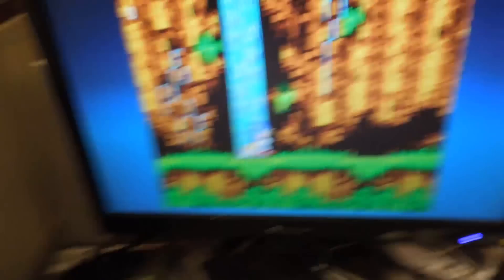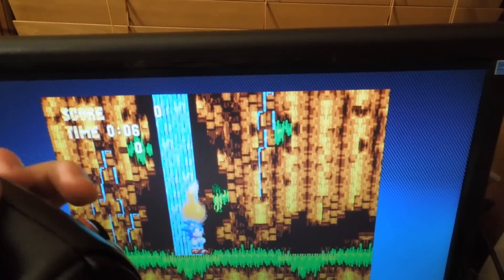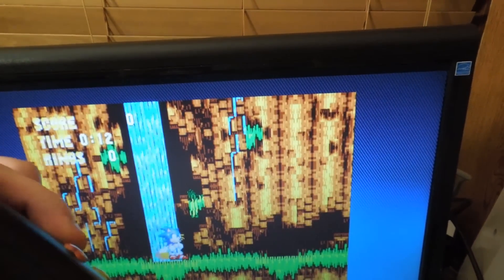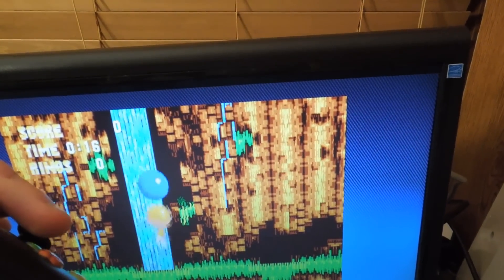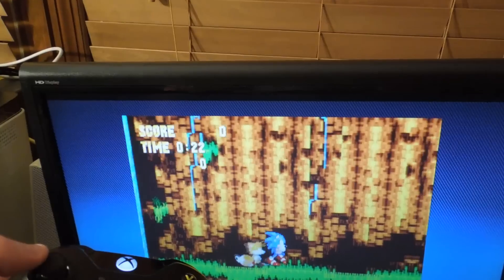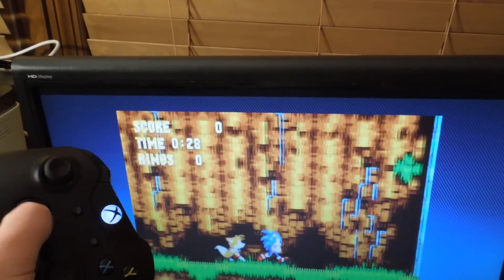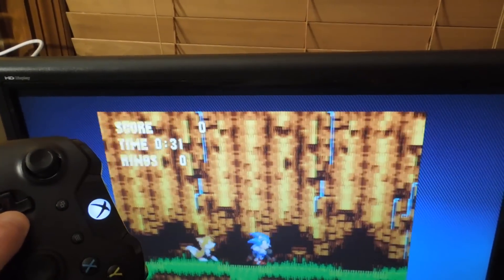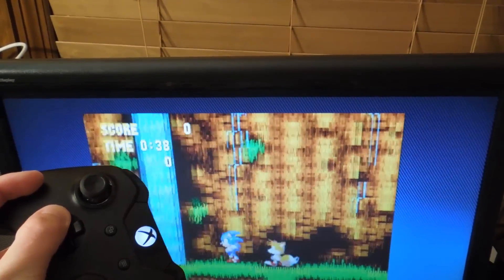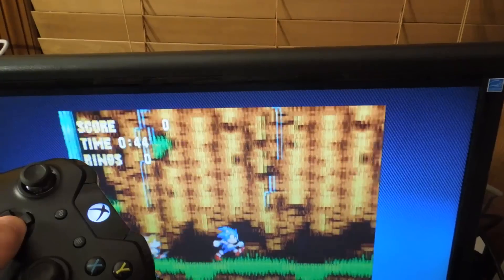So right now I'm at the main menu. See that? That's input lag. When I push a button, there's a delay between when I push it and when something actually happens. Notice this — this is a problem with the Xbox One backwards compatibility mode.